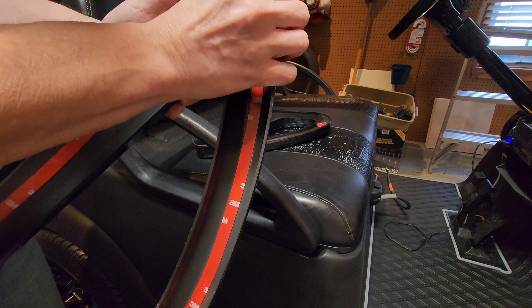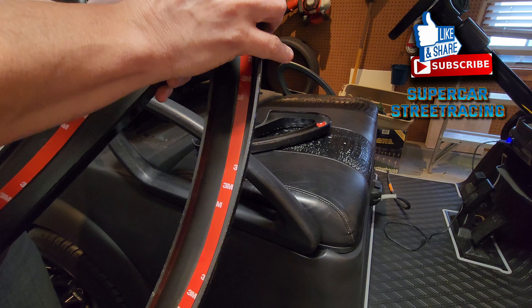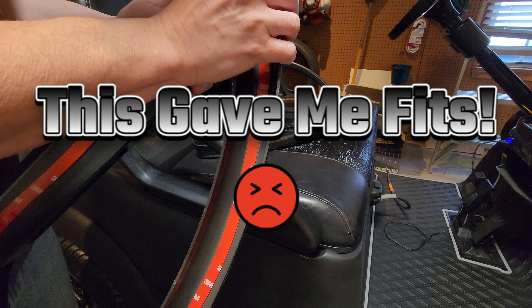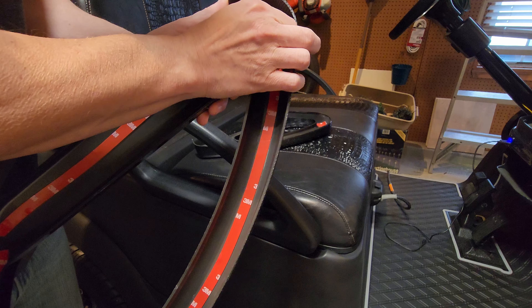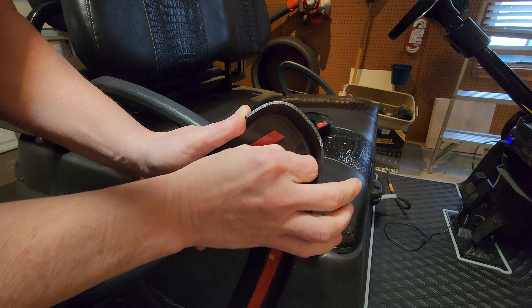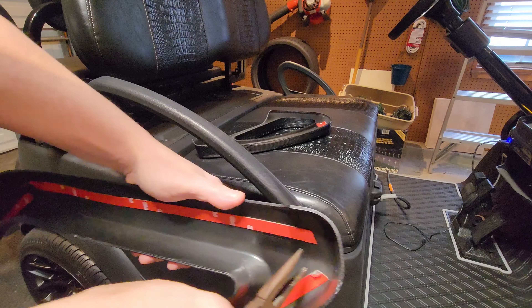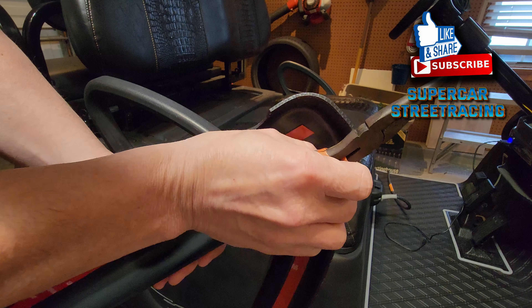It's kind of difficult. That's really tough to get. That is really hard. That's what she said. I'm going to use some needle nose pliers here because I can't reach in there. I can't even use needle nose pliers.